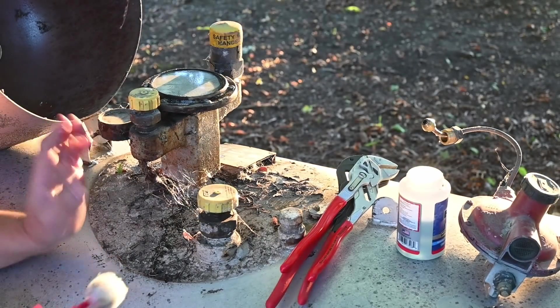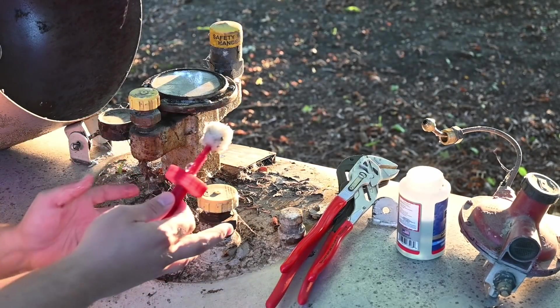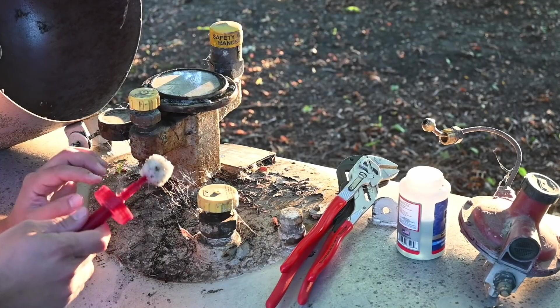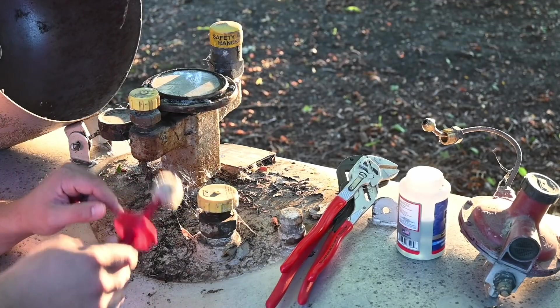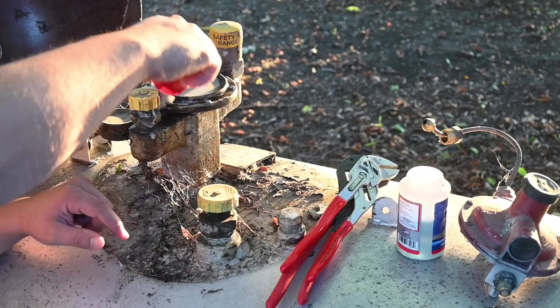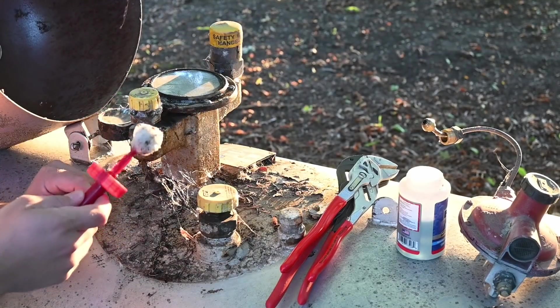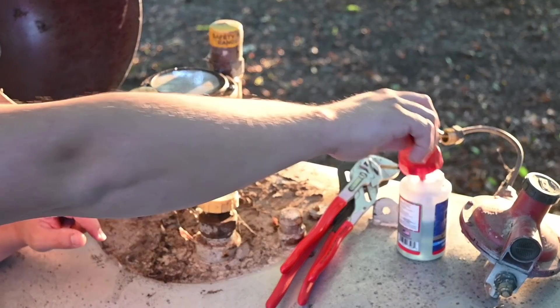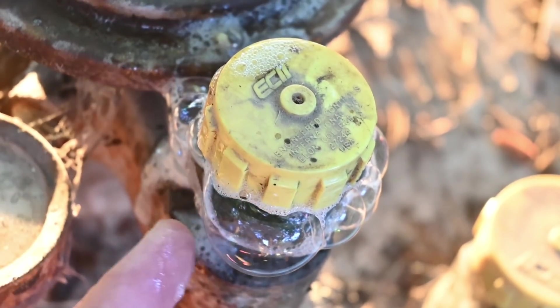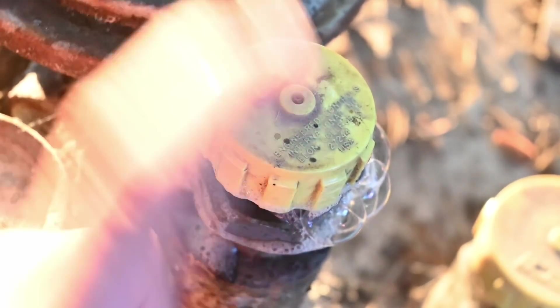We went around and checked all of the different fittings. Basically any spot where there are threads or a connection being made, you want to check it. This right here is the spot that I found — it's actually a really bad leak. You can see how fast these bubbles are growing. Just putting that little bit of soap on there, it just keeps bubbling and bubbling.